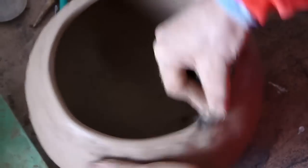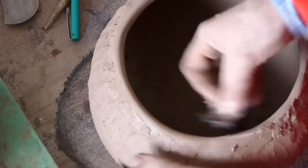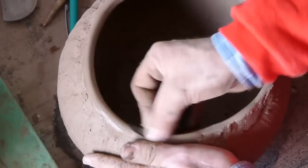Afterwards, the upper edge of the vessel is worked with a felt cloth until ready. This is necessary as the upper edge dries hard first.